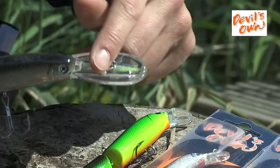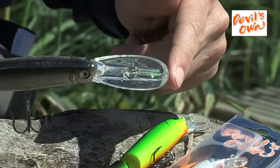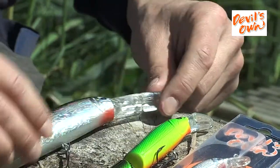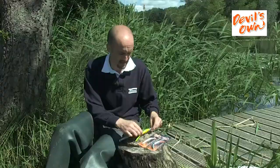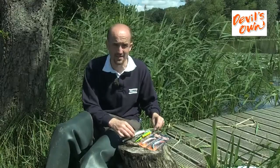These lures have a fast body rolling action that predatory fish find irresistible. Particular attention should be made to the size of the vein or the bib at the front, as this will affect how deep these lures fish. A lure with a large bib will dive a lot deeper on the retrieve than others in the range that have a much smaller bib. This range of lures is particularly attractive to all predatory freshwater species.